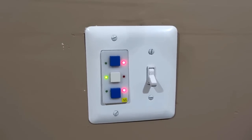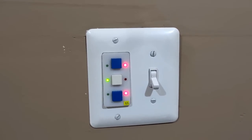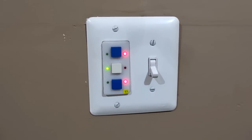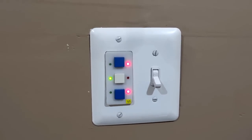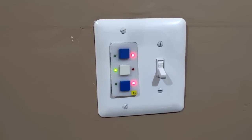Hey guys, this is just a quick follow-up to the video that I posted a few days ago about SwitchMode, which is a wireless light switch controller that is also wirelessly programmable and can be synced with other SwitchModes.